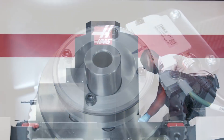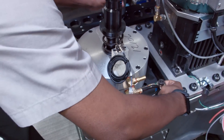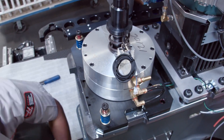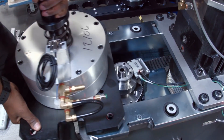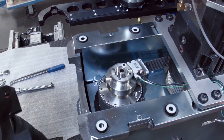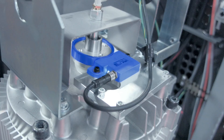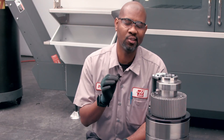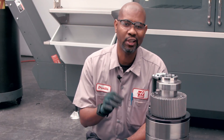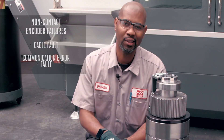To gain access to the non-contact encoder, remove the spindle head cover. On 50-taper machines, you must remove the tool release piston first — it weighs about 80 pounds, so be careful and don't lose the standoffs. On 40-taper machines with non-contact encoders, the encoder is mounted to the top of the motor. The non-contact encoder is a very robust and more reliable system. There are two types of failure: a cable fault and a communication fault.